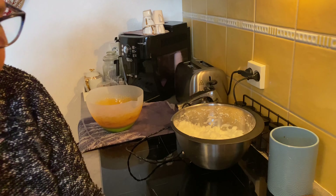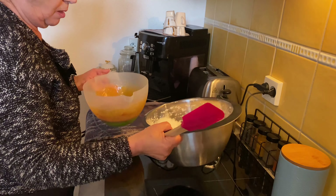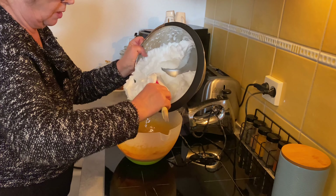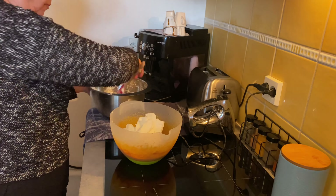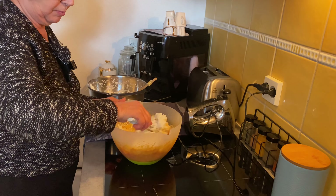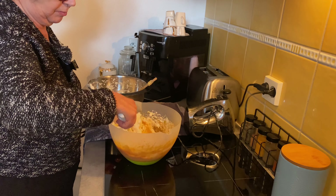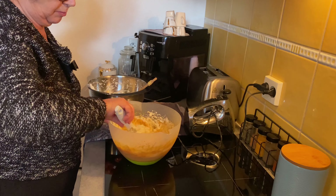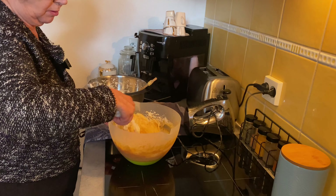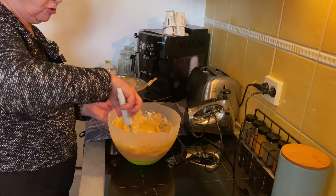Now it's done. Now I'm just going to add the egg whites to the cream of the condensed milk, but mixing very carefully. Here we don't want to deflate anything, so I'm going to fold in the egg whites but not beat, so that they don't break and the whites don't turn from mousse back to liquid.